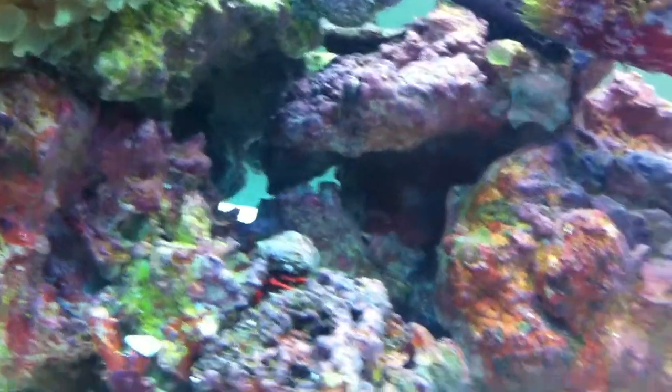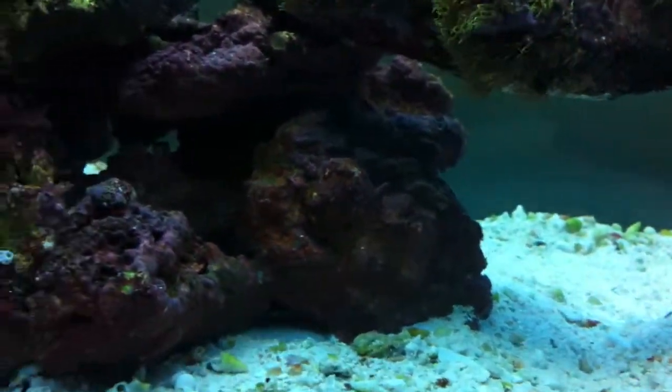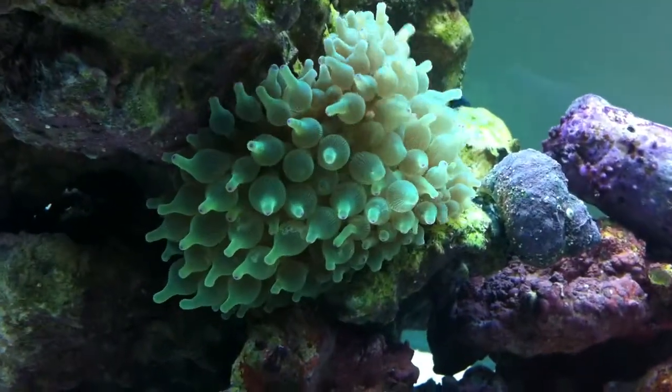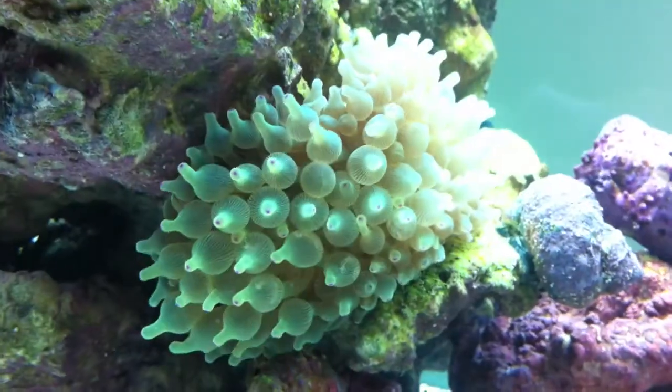I've got about five or six of these little scarlet hermit crabs, and there are also some really small blue leg ones around the tank. I'm going to try and find them — they blend in pretty well, stealing all the shells from my substrate.